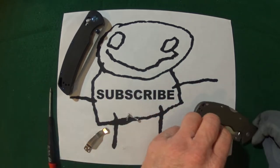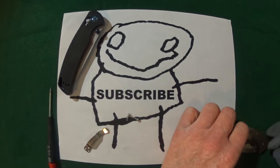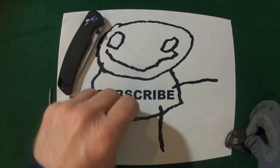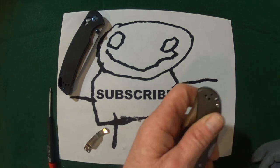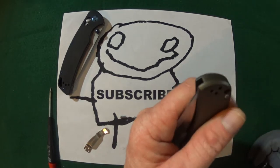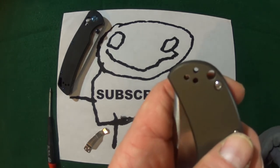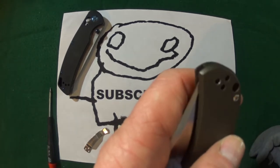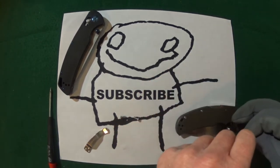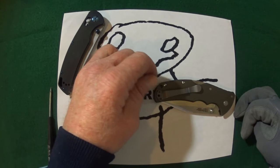I'm going to go ahead and install the clip. The two holes we are going to utilize — if you're holding the knife butt-end up, it's going to be the top two screw holes. It's going to fit over just like so.